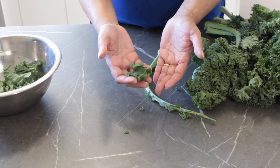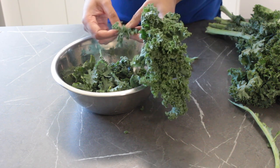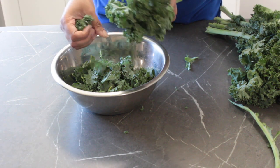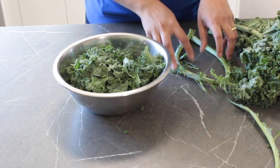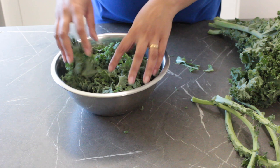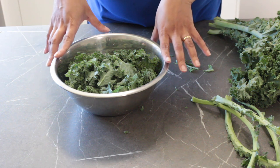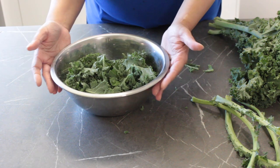This salad recipe is brilliant because you can actually prep it in advance. Kale is a very sturdy green, unlike lettuce or even spinach, and will hold its own in a dressing fairly well. I've used about four ribs of kale — I think this is going to be enough for what I need. I'm going to add a little more veg in with the kale, so I'd say in all that's about three cups worth.